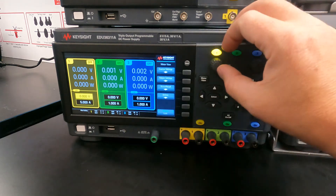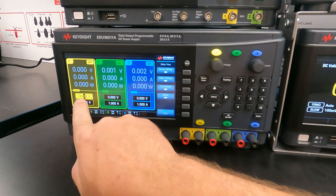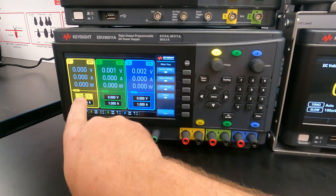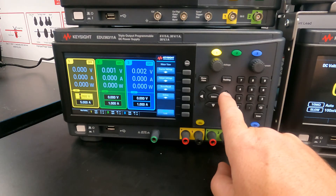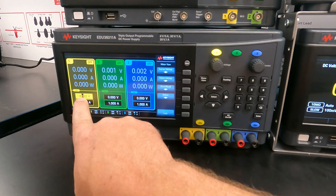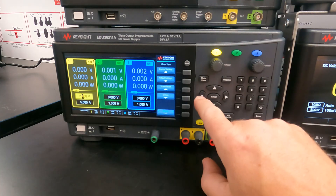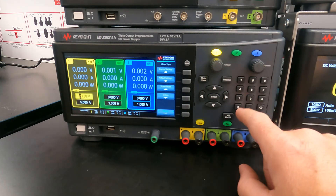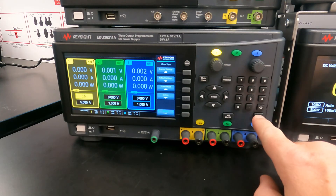You can use the voltage knob to change the voltage output. You can change between different digits — for example, this changes whole volts, and this changes tenths of a volt. Or you can just type a voltage directly: type 5.0 and press enter to set the voltage to five volts.